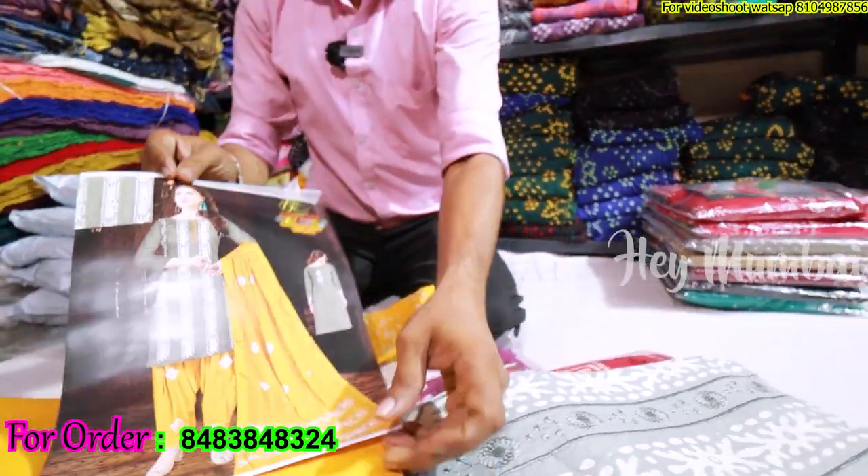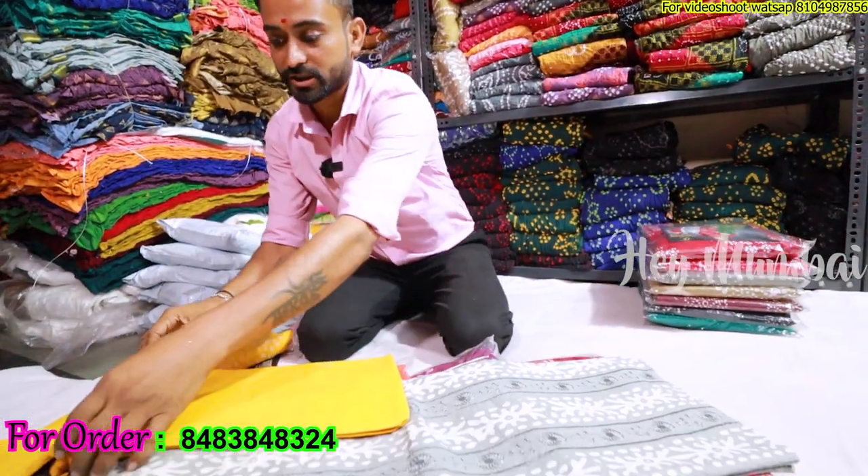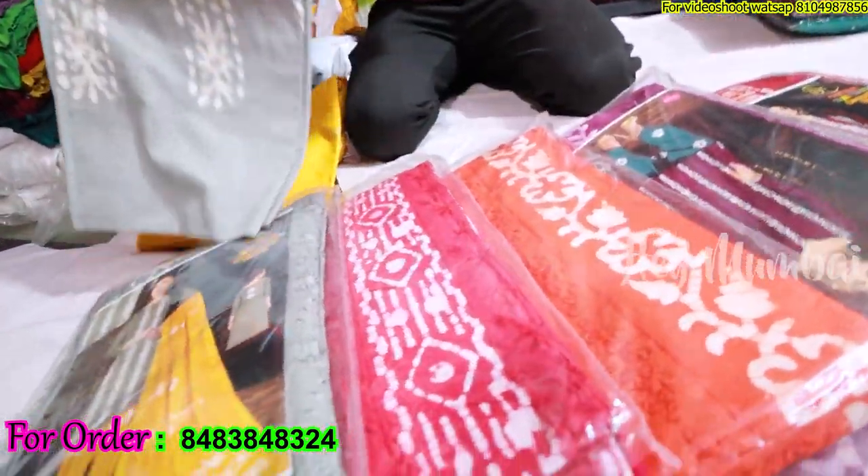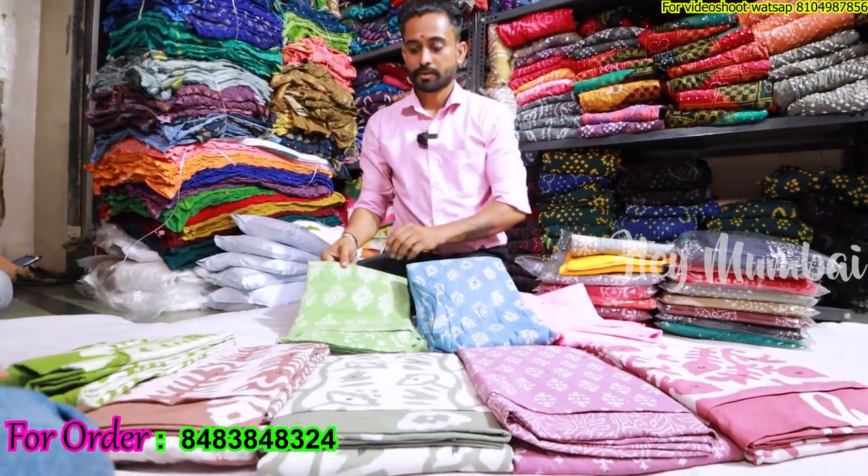What price would this be? It would be 5.95 rupees wholesale price. You can see the colors are very beautiful. What design is coming next?